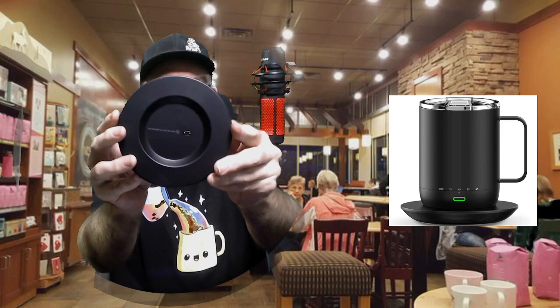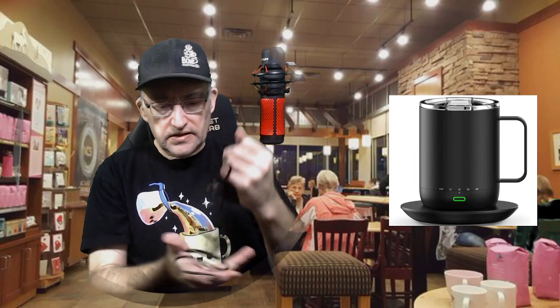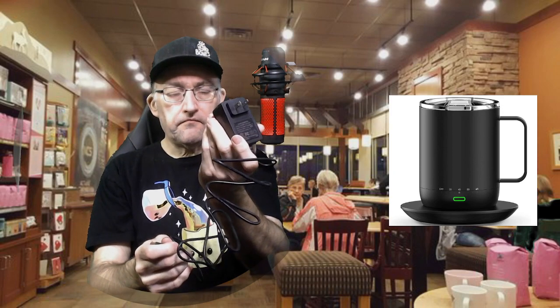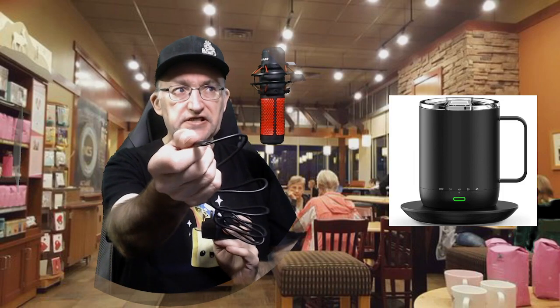Here is the charger warmer plate itself and the power adapter. The power adapter is standard for North America, and the other end is USB-C. So this can also be powered by computer if you have a spare USB slot — A to C, B to C, whatever.